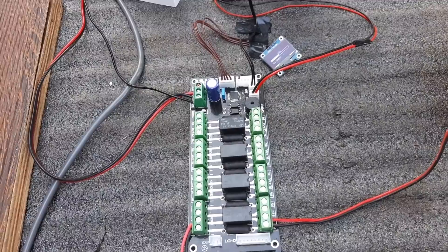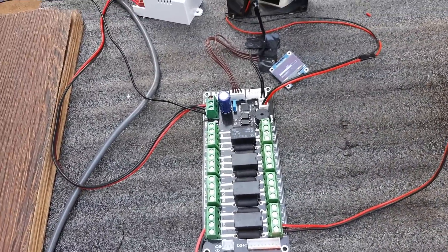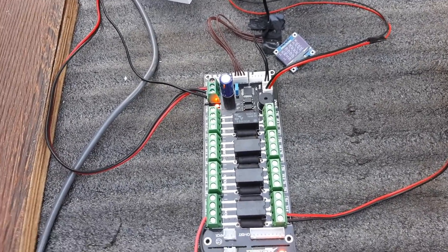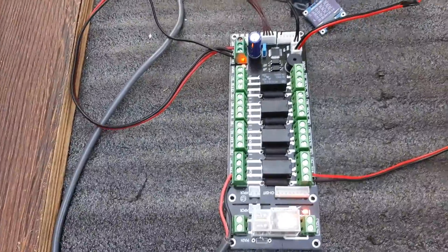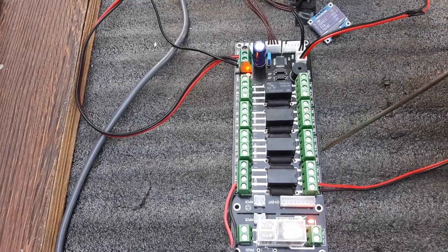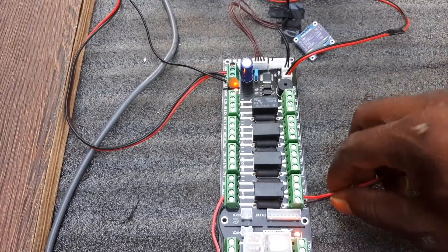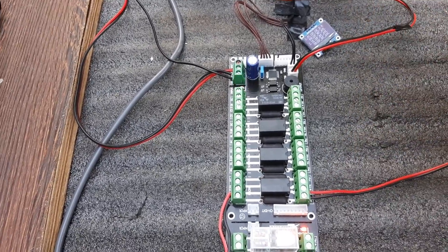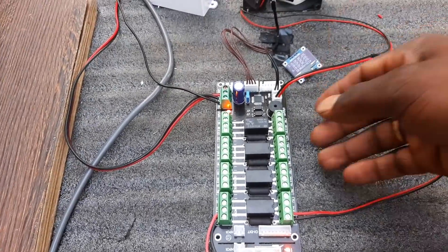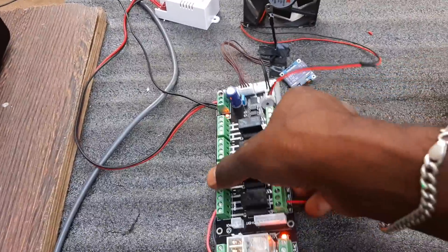The 8-ohm speaker will be able to sense the audio. Now we have to use an amplifier connected to the amplifier. It is clear that the board connection needs to be clear.